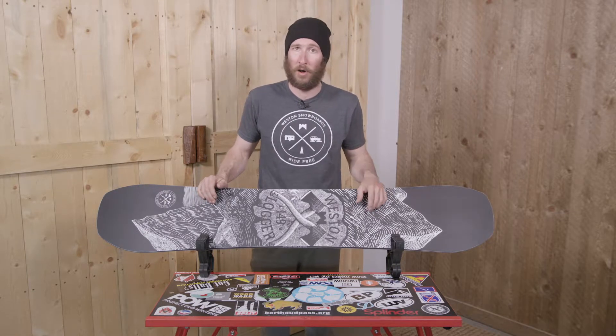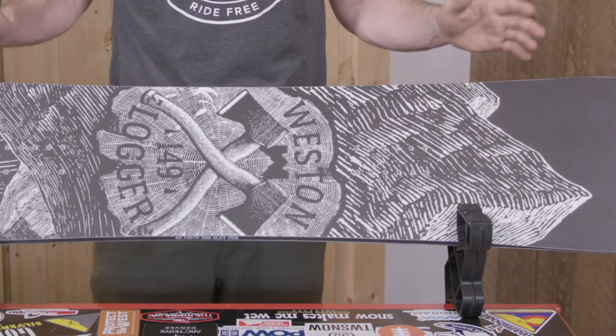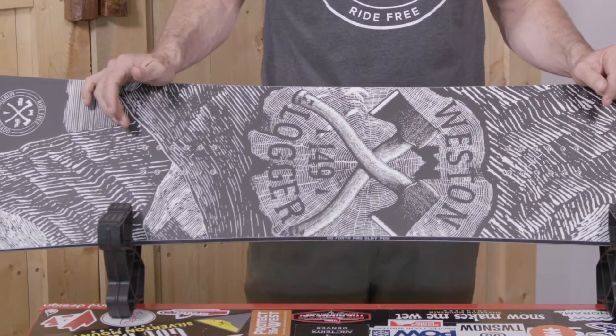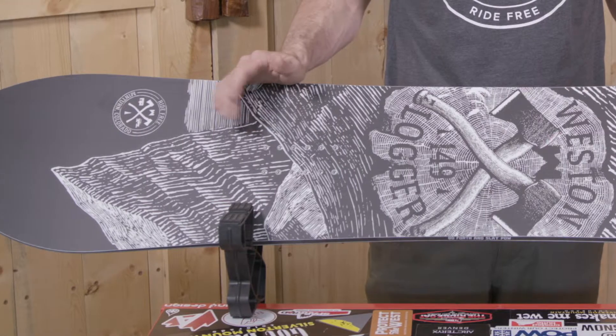It's also a super versatile all-mountain board. This is a true twin, which means the nose and the tail are the exact same. It's going to ride the same way either direction, so it's designed to throw cab tricks, to hit logs, switch, and to try new features and new tricks while riding switch.